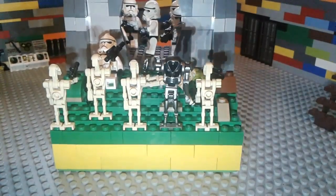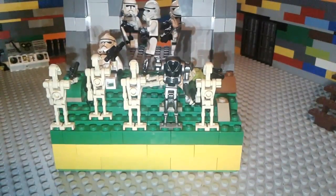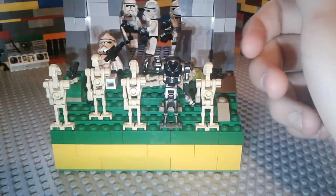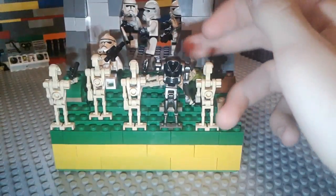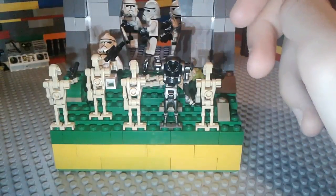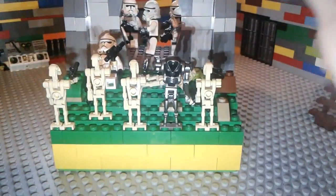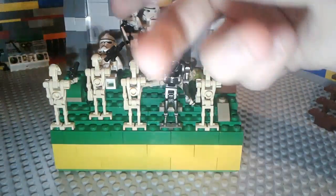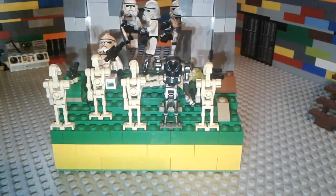As you can see, the front part of the base has droids rushing up. There's five of them, not counting the dead one right there that just died from a clone trooper. And there's also a clone trooper that died right there, and he's leaning up against the wall.